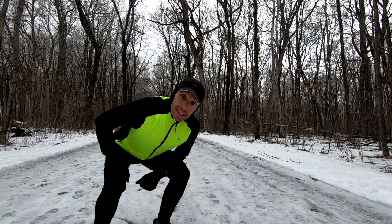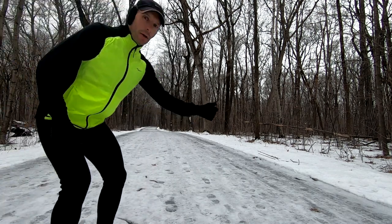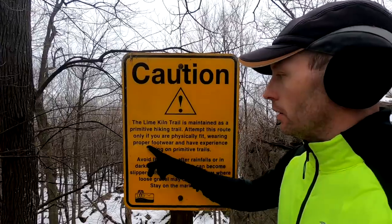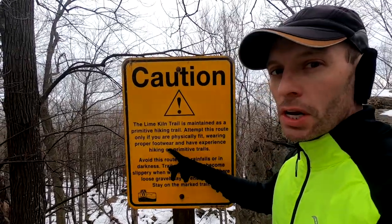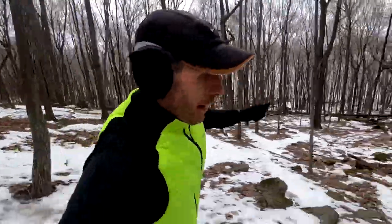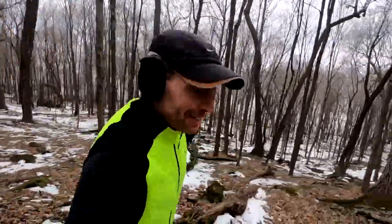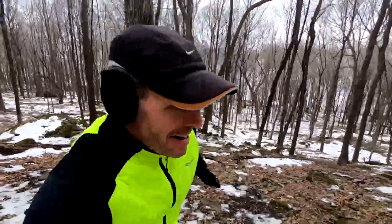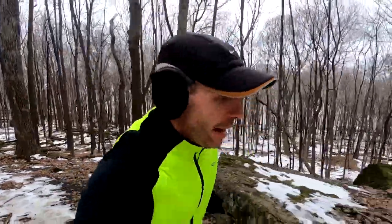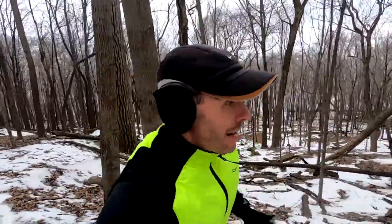Icy road test. I approve. Proper footwear — I think I got it. That is some great traction on some slick surfaces. That's the fastest I've ever run that section in conditions like that. That was awesome.